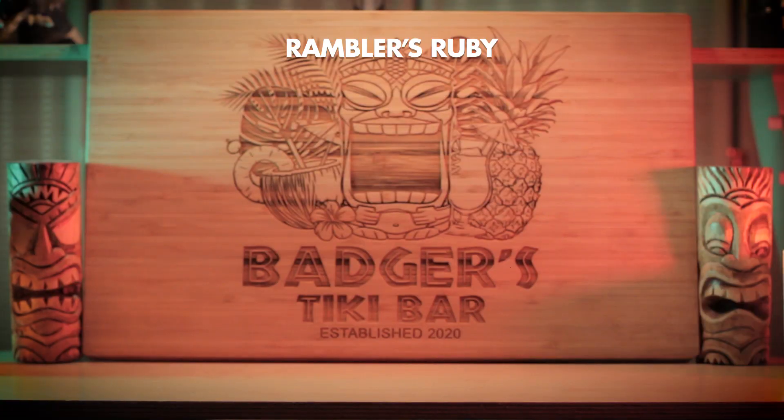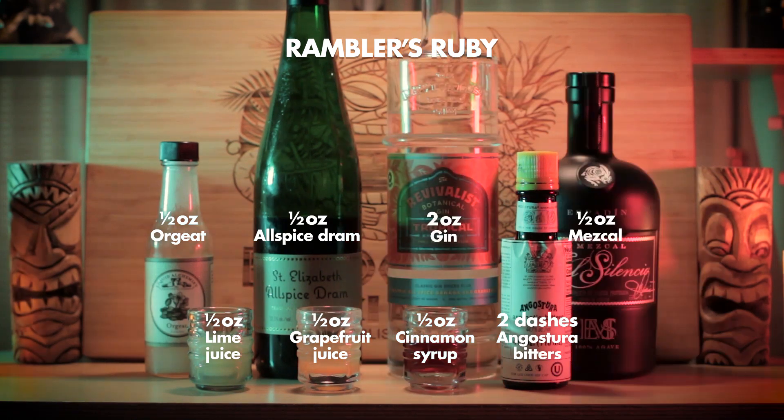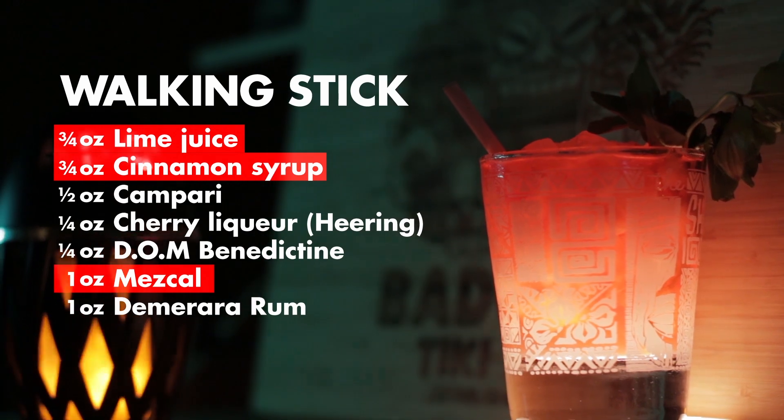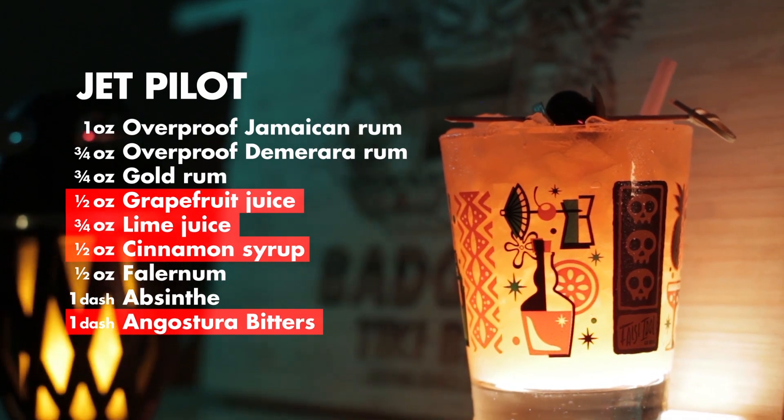The Rambler's Ruby consists of lime, grapefruit juice, cinnamon syrup, bitters, orgeat, allspice dram, gin and mezcal. We've seen that allspice, orgeat, bitters combo recently in the Nutty Like a Fruitcake, which was wonderful. And also that lime, cinnamon syrup, mezcal combo in last year's Walking Stick, which was amazing. Not to mention the lime, grapefruit, cinnamon syrup, bitters combo in the classic Jet Pilot, which is outstanding. So this bad boy promises to be a winner.